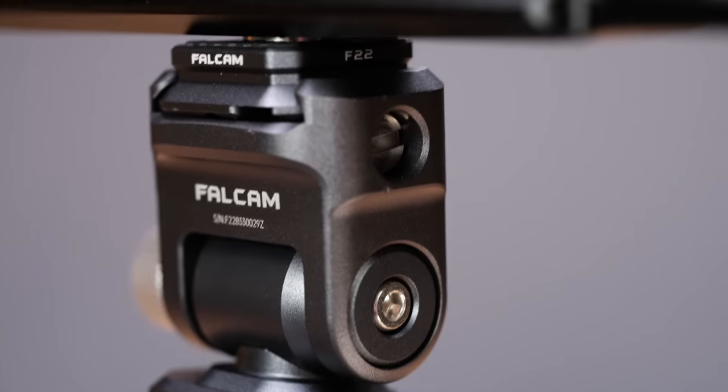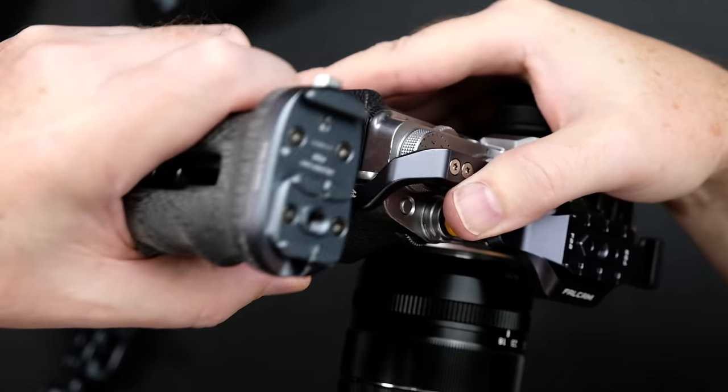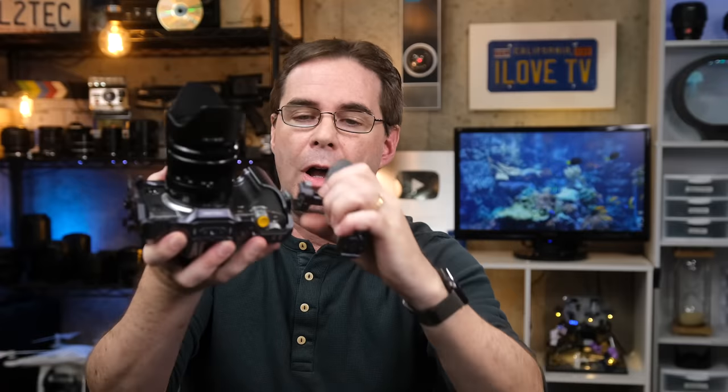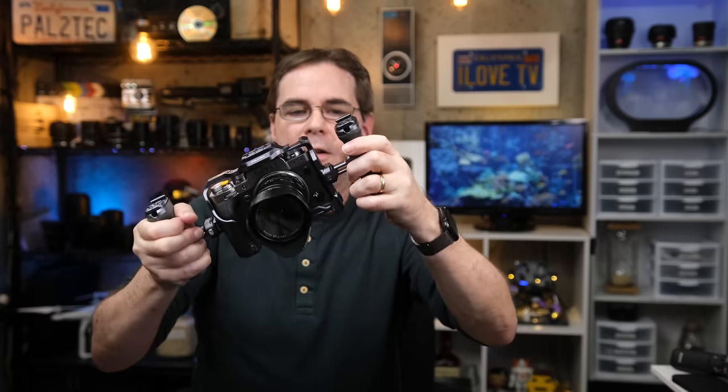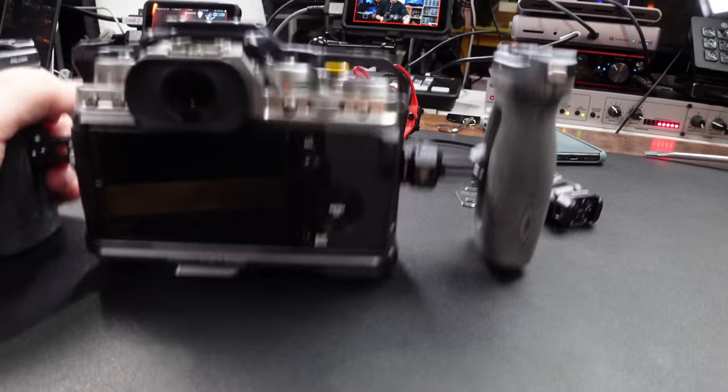For this setup, let's add an external microphone, an external monitor, and a light all to the same rig, as well as a couple of handles for better ergonomics. What's great about this cage is it has a whole inner locking system. For example, you can attach this little mount to the side of the cage and then quickly snap on a handle — just like that. You don't need to tighten any screws or adjust anything. You press this button, it snaps on and off that quickly. I'll go ahead and attach the handle on the other side as well.